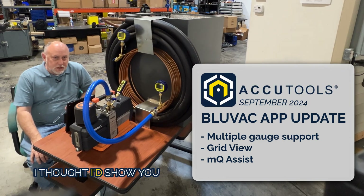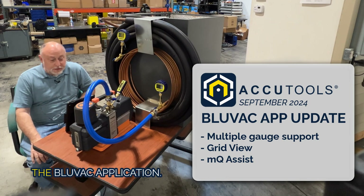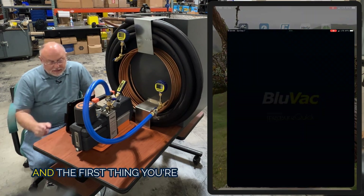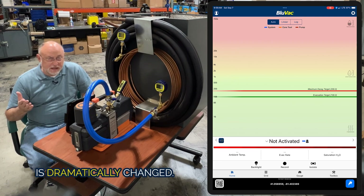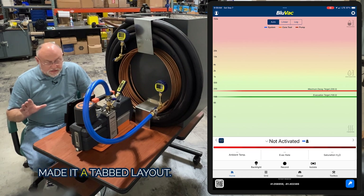Jim Bergman here on behalf of AccuTools. I thought I'd show you some really cool stuff we've been working tirelessly on — the BlueVac application. We've made some really cool changes. I went ahead and opened up the BlueVac application, and the first thing you're going to notice updated is the splash screen, but the view is dramatically changed.